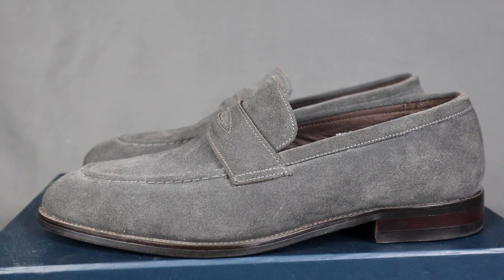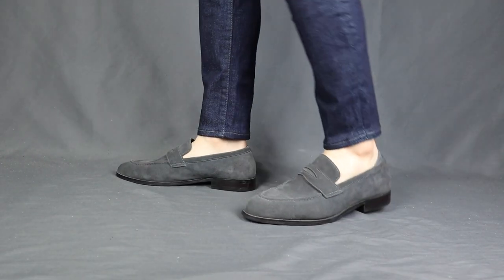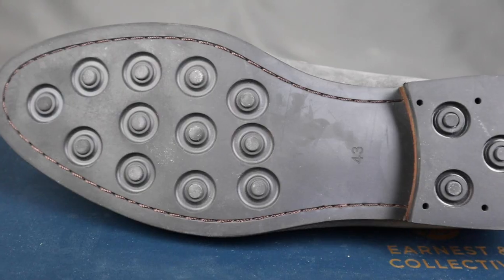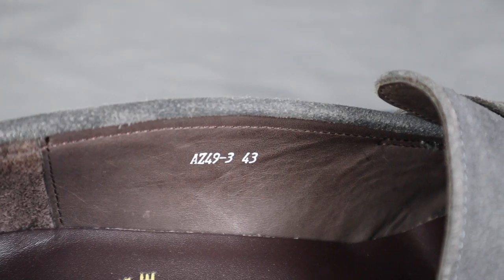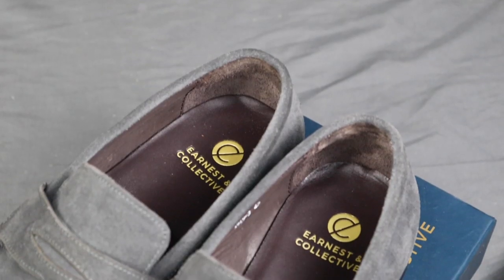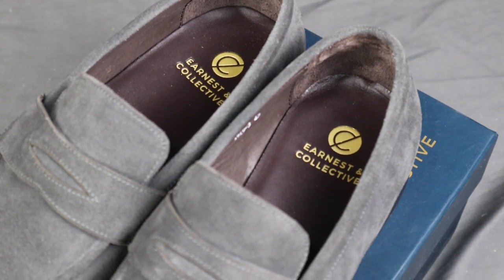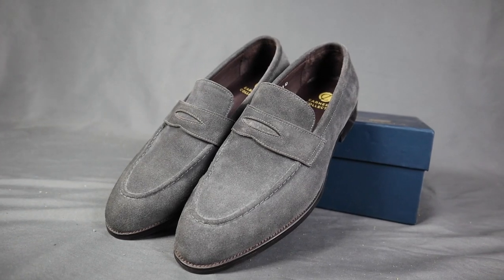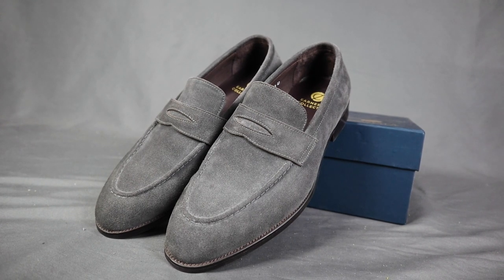It has a very simple and slim silhouette, very flattering on the feet. It has a 2.5cm heel which is pretty standard. It also has a rubber sole with studs, which is great for traction and grip. The lining is made of leather as well, with the heel part made of suede. The insole is made of leather with the Ernest & Collective logo stamped on it. Overall, the Ernest & Collective loafers — it is simple, it is sleek, it is classic. So for aesthetics, I'm gonna give it a solid 9 out of 10.